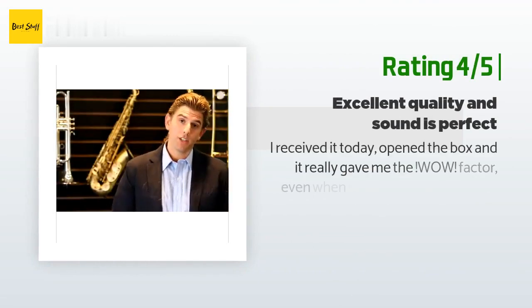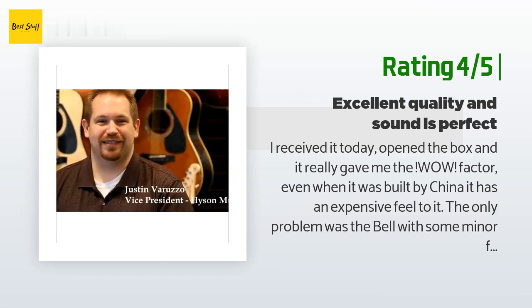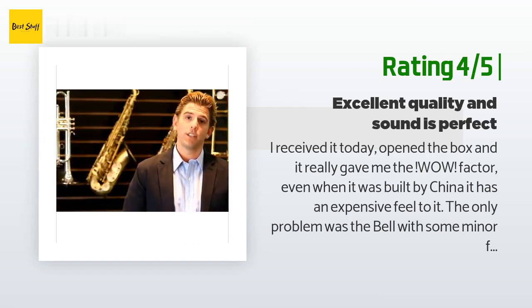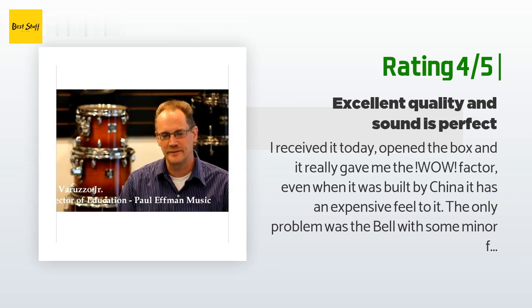Another happy customer said: I received it today, opened the box, and it really gave me the wow factor. Even though it was built in China, it has an expensive feel to it. The only problem was the bell with some minor factory defects. The sound is great and I cannot complain. I have a one-year warranty with LJ Hutchin and will make use of it in case anything goes wrong. I really recommend this clarinet for students who want to learn this musical instrument.